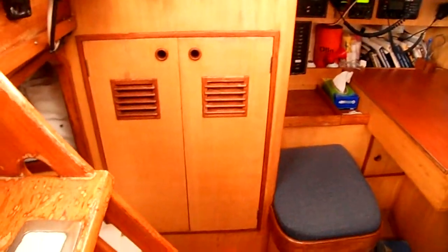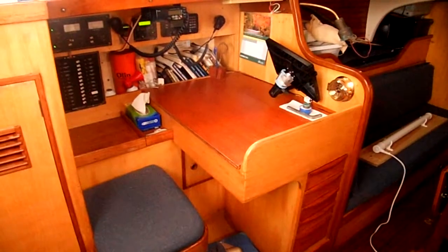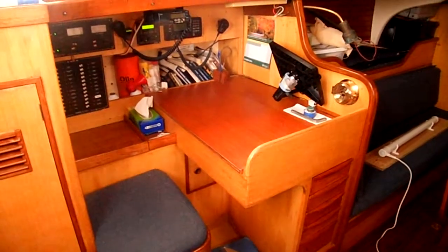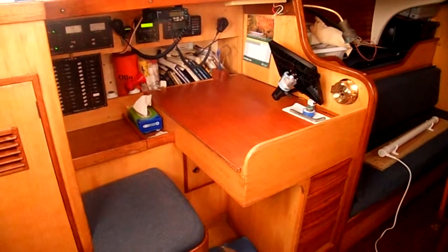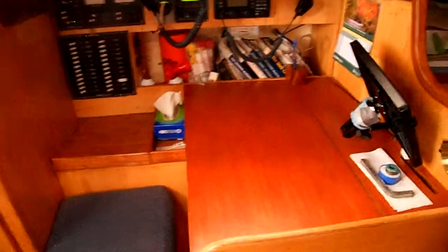I'm looking on the port side. There's a hanging locker just by the companionway, and slightly forward of that, as you can see, is the chart table area. The batteries and ancillaries have been left on to make sure that everything is looked after properly. You can hear the beeping of the alarm there.